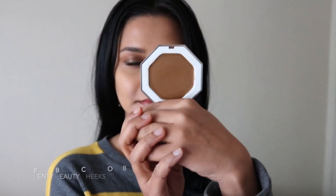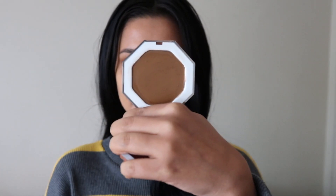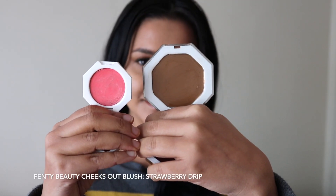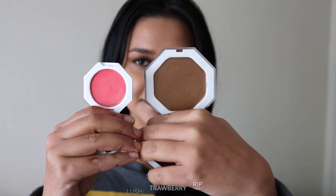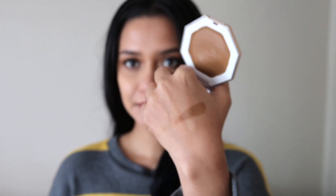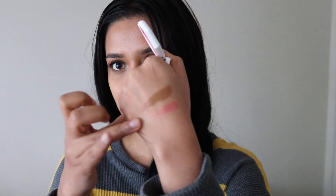Starting with the Cheeks Out Cream Bronzer, the shade I picked up is number 5, Teddy. For the blush I picked up Strawberry Drip, which is super bright and scary, but looks can be very deceiving — and that is true for both of these. Teddy has a slightly neutral warm undertone, and Strawberry Drip is warm and bright but applies very, very sheer.